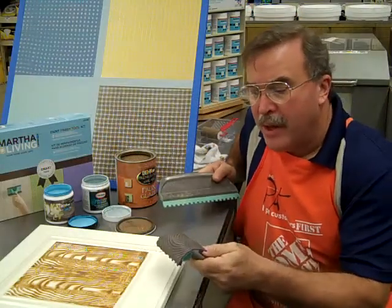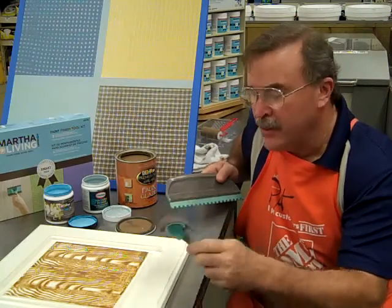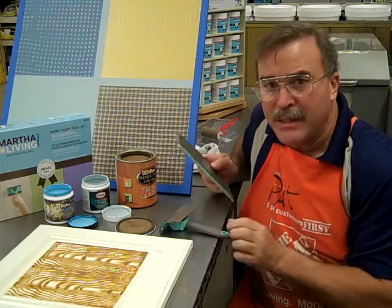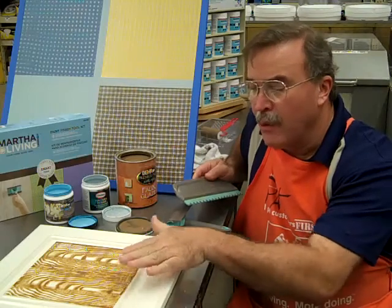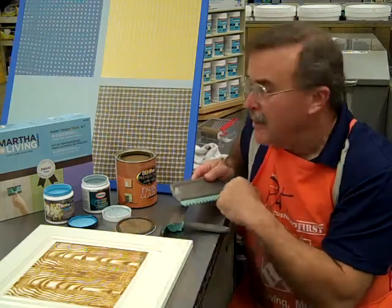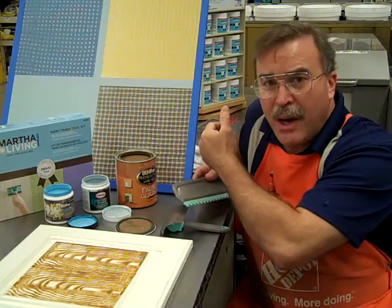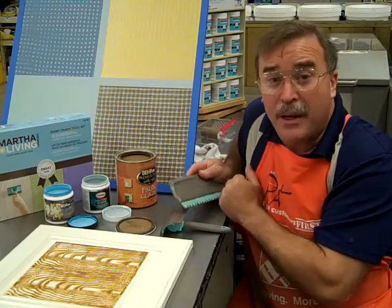So whether you want to create the faux bois woodgrain look with Martha's faux bois tool or create gingham with the gingham tool, the process is relatively simple. You start with the base coat, roll on an even coat of glaze, provide the treatment, and allow it to dry. In the case of gingham, you treat the first coat, allow it to dry, and follow the exact same process but in the reverse direction. I'm Patton Payne.